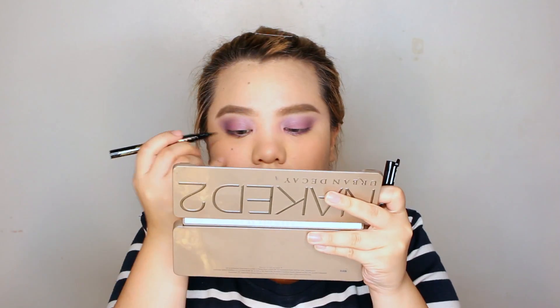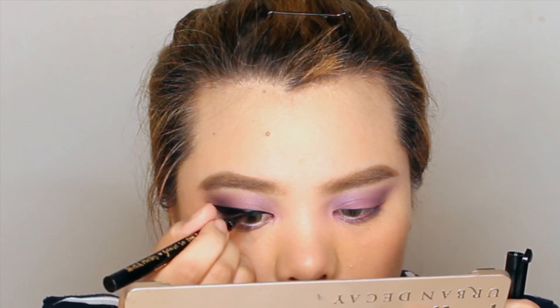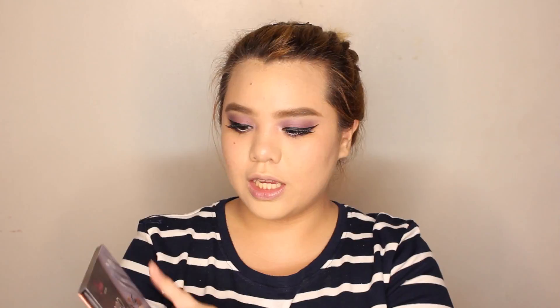Since we're done with the eyes, I'm gonna be proceeding with the eyeliner. So we're gonna be doing a winged liner. Nag-add lang ako ng white eyeliner to make my eyes look bigger, and then naglagay na rin ako ng falsies. Lagay din ako ng mascara sa aking lower lash line.